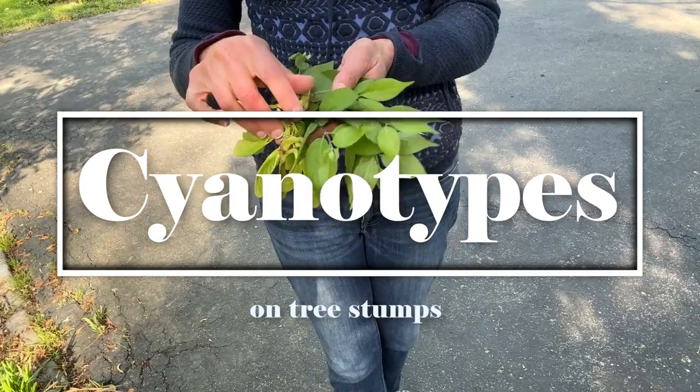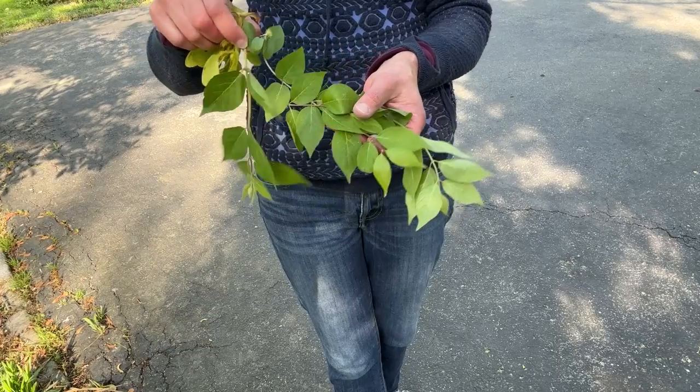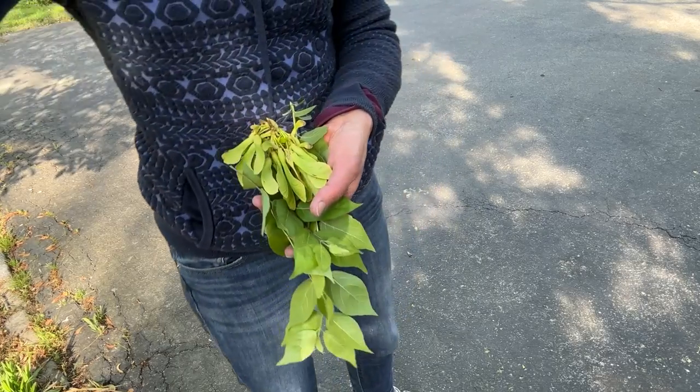Have you ever tried cyanotypes on tree stumps? This is my first time trying this, so stick around if you want to see how this experiment turns out.